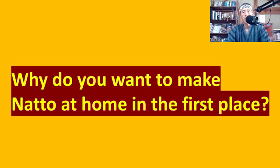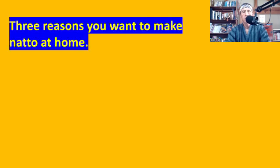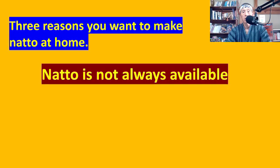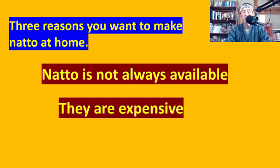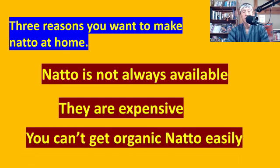Why do you want to make natto at home in the first place? Three reasons. First, natto is not always available in certain countries or certain regions — it is very difficult to get hold of natto. And even if you can, it is quite expensive. Also, you can't get organic natto easily, or natto using gene-free soybeans. The best way is to make your own natto.